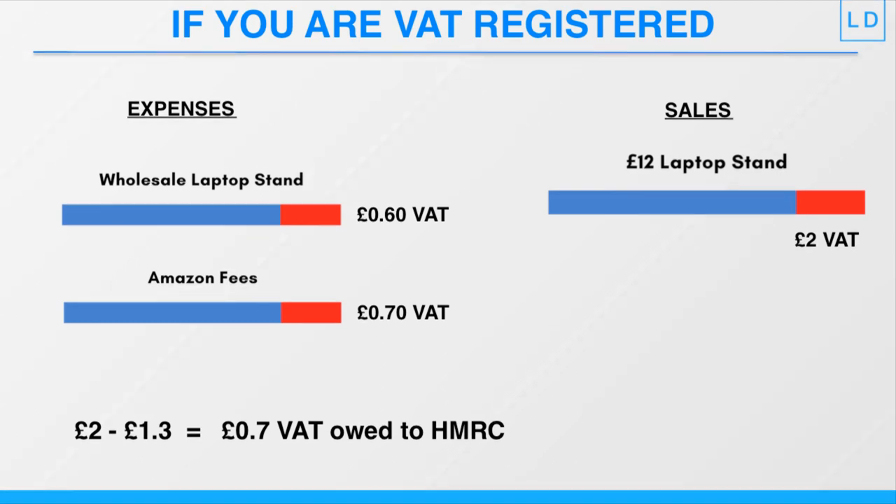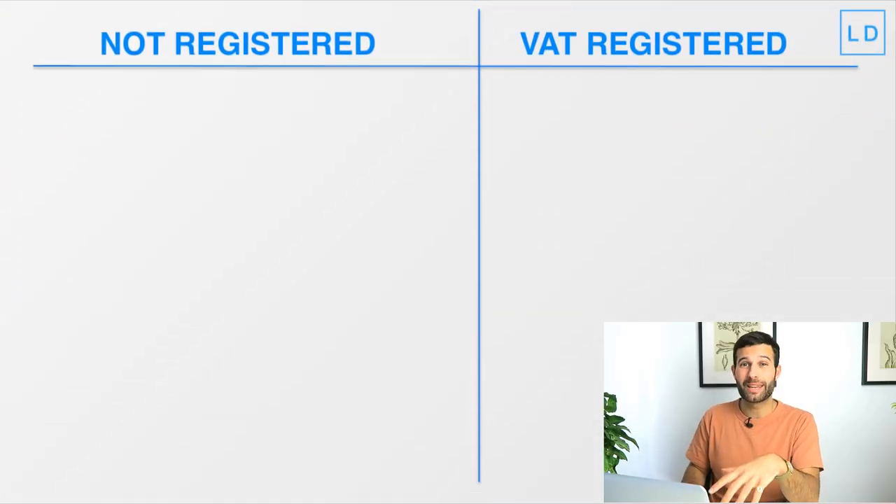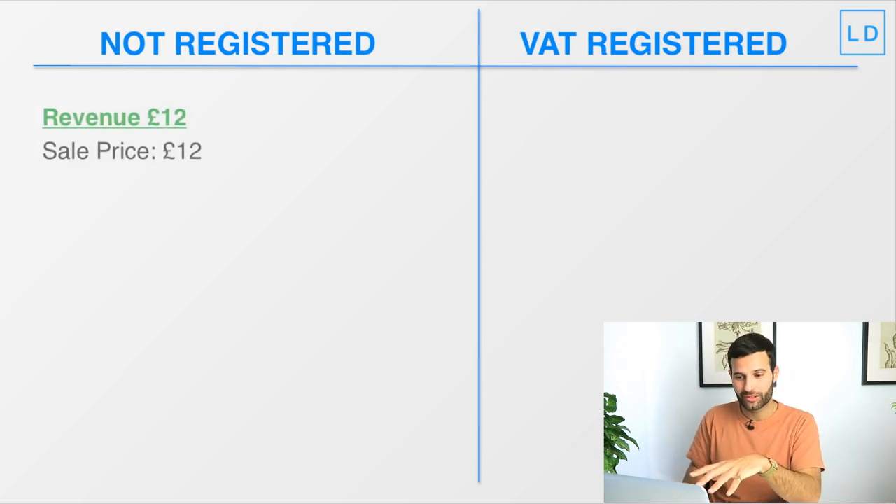Becoming VAT registered is going to have an impact on our profit and profit margins because we'll be paying the government a chunk of every sale. We won't really be able to increase our prices as that would make us less competitive and sales would drop. So let's look at the profit impact with examples. If we are not VAT registered with an £80k turnover, selling a laptop stand for £12, we keep all £12 as revenue because we don't have to charge any VAT.